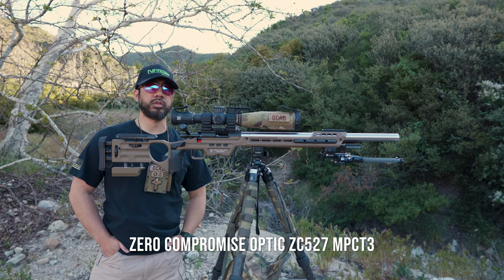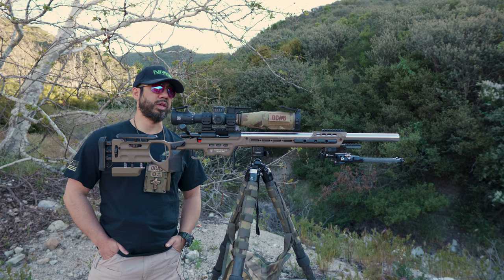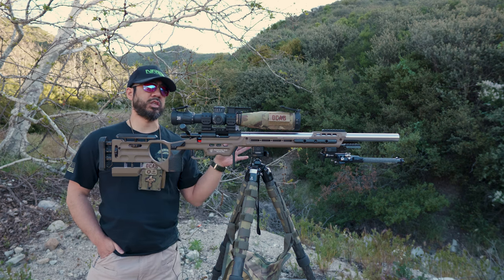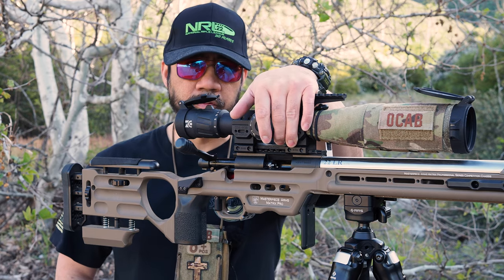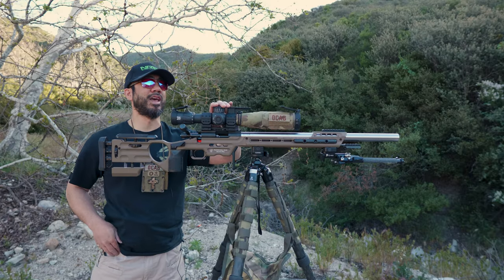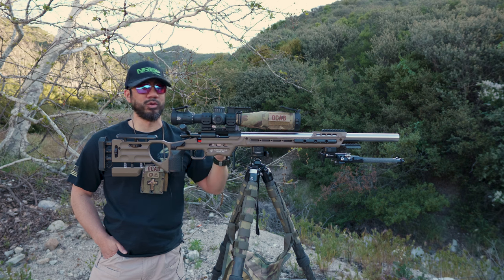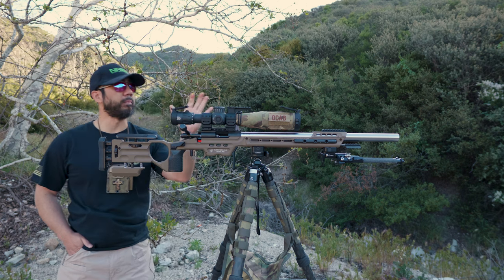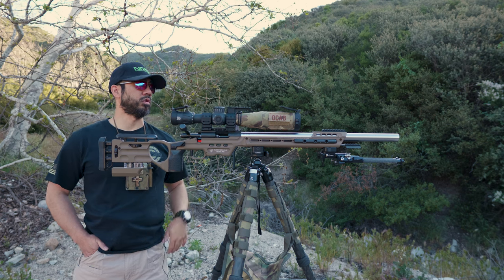The scope I'm running is my ZCO — Zero Compromise Optic — ZC527 with the Impact 3 reticle. Last season I was running my Impact 3X, but that's still on my Voodoo Gen 1.2. This is my first Zero Compromise and kind of my floater scope — I had bought two ZCOs with the intent of having two Voodoos, and now I have this ZC527 Impact 3 sitting on the Voodoo 360.